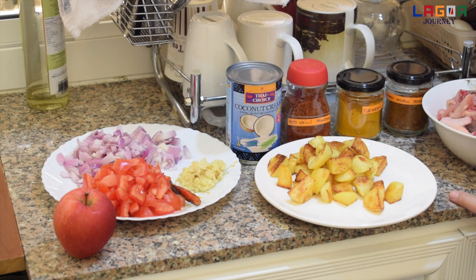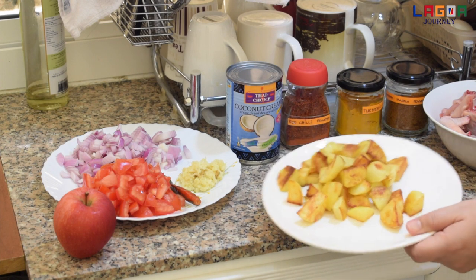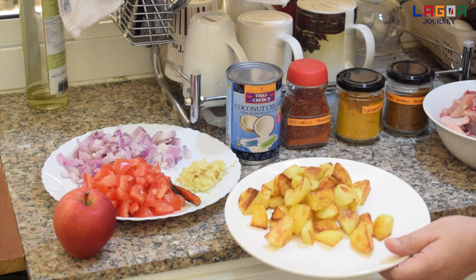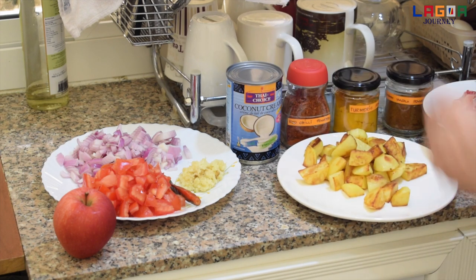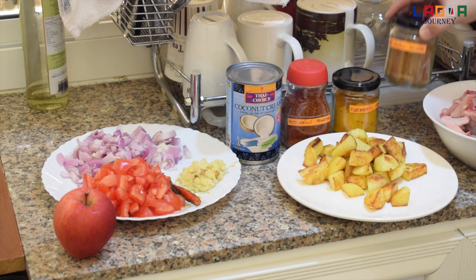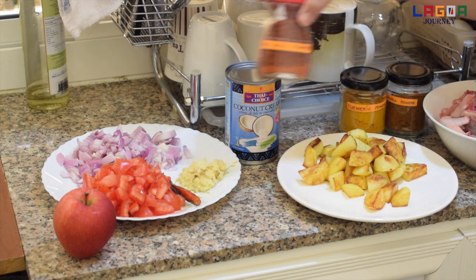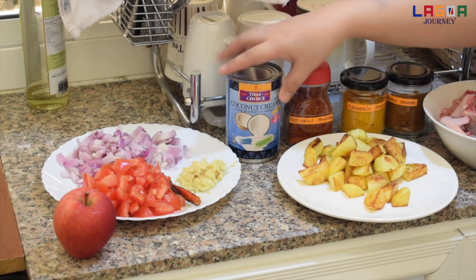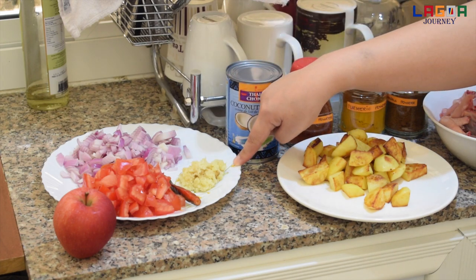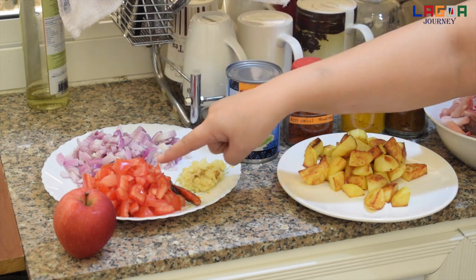So yung mga kailangan natin is chicken po, kailangan natin ang isang poong chicken. Tapos itong patatas pinolito po na siya kanina, so mga apat na peraso to. Tapos kailangan natin ang garam masala, turmeric powder, red chili powder, coconut milk, ginger and garlic paste, so 1 tablespoon. Dalawang onion, dalawang tomato.